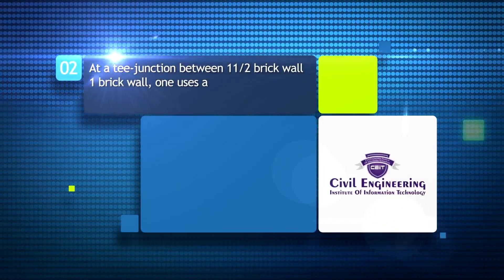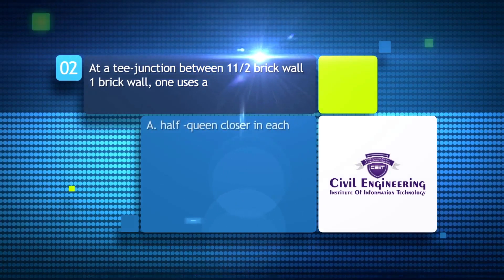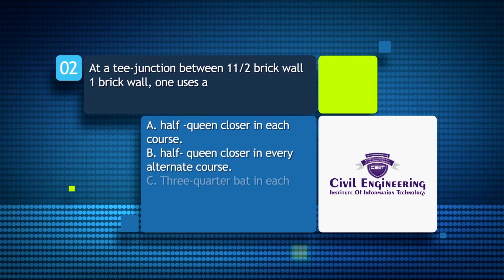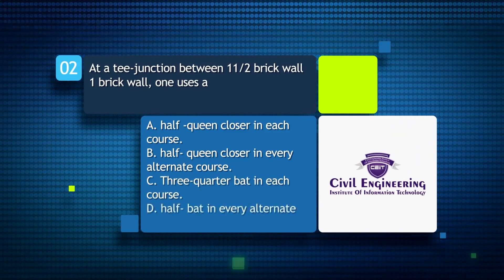At a T-junction between an 11-and-a-half brick wall and a one brick wall, one uses: A) a half queen closer in each course; B) half queen closer in every alternate course; C) three-quarter bat in each course; D) half bat in every alternate course.